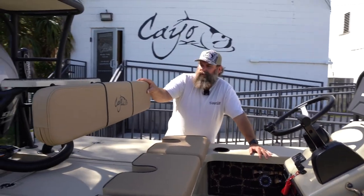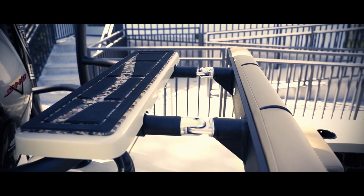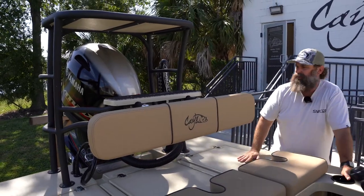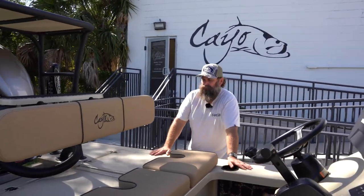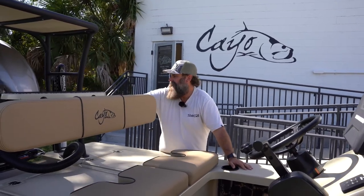We have a backrest that comes out — you can just pop this off, pull it out, and I can actually stow it in the front, which allows me to open my hatches all the way. I'm not going to demo that right now, but it's a very functional feature. Typically I ride with the backrest in because it's a treat to have.